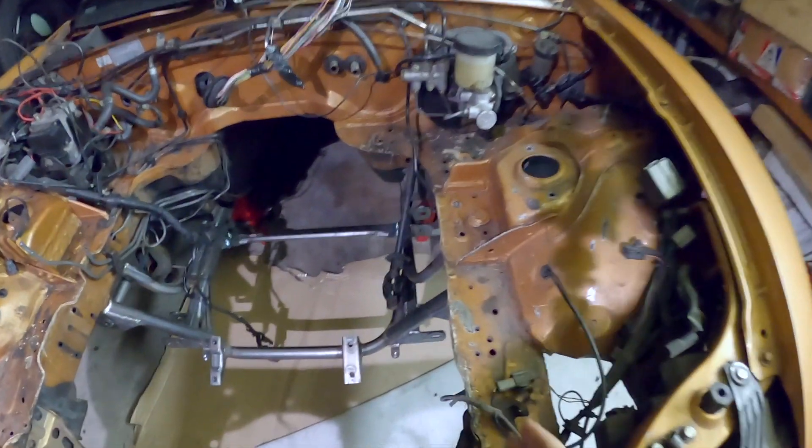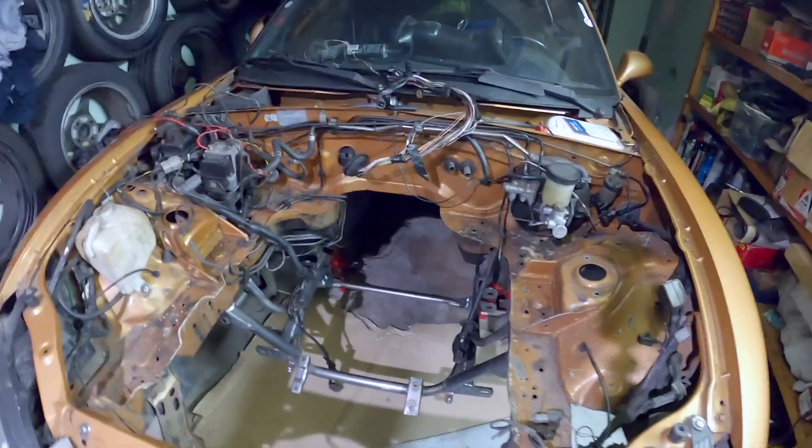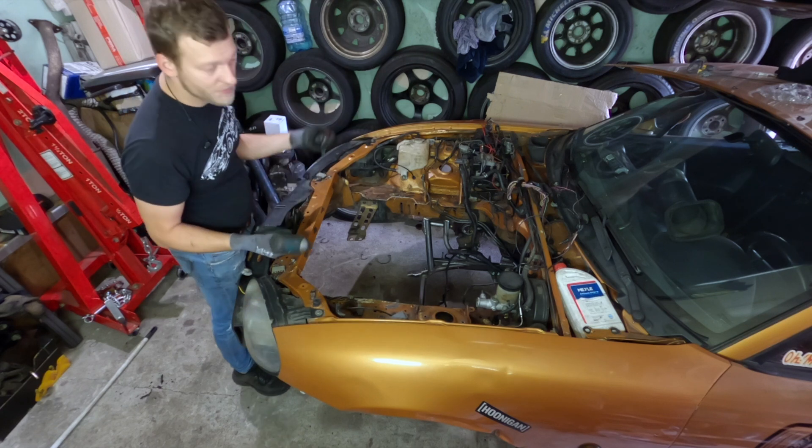Since the V8 is huge, let's make a bit more space for it. All this stuff needs to be cut. I'll probably wall this piece so it can fit, and I'll use this opportunity to probably stitch weld it. So let's remove the subframe first and then all the other small things which will be in the way.